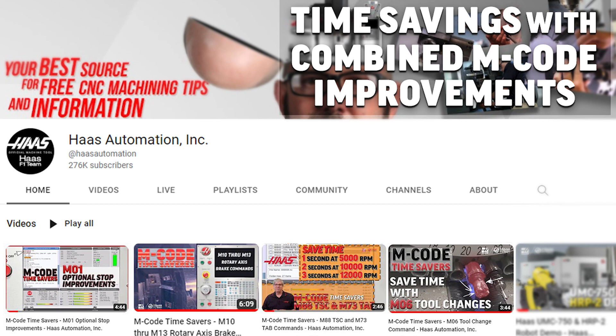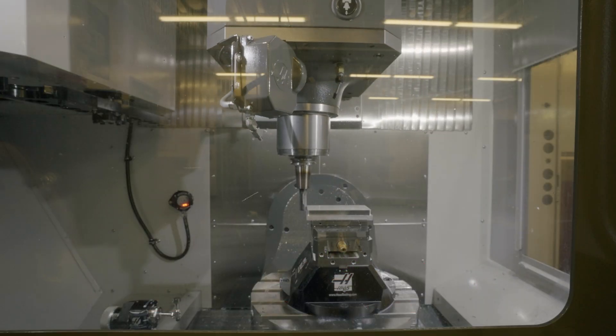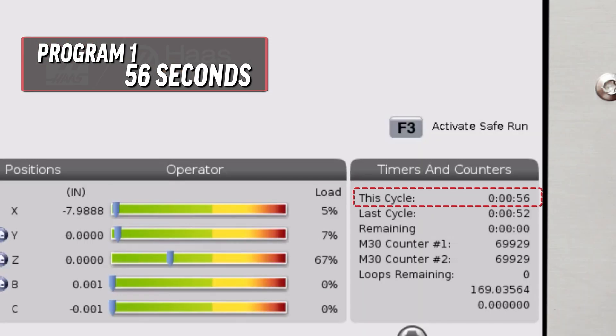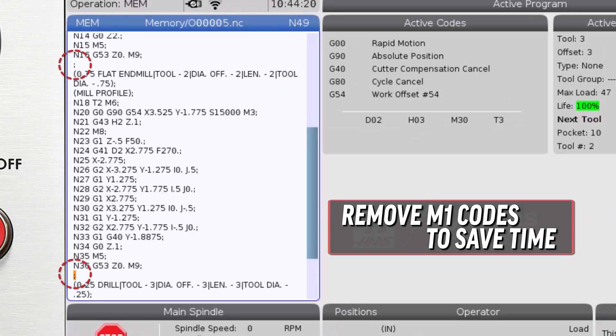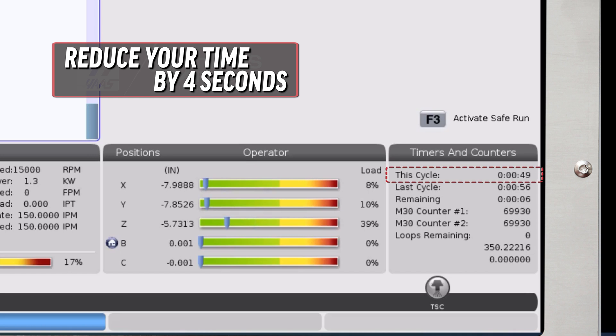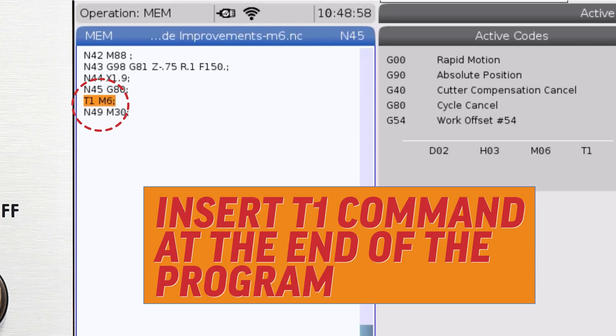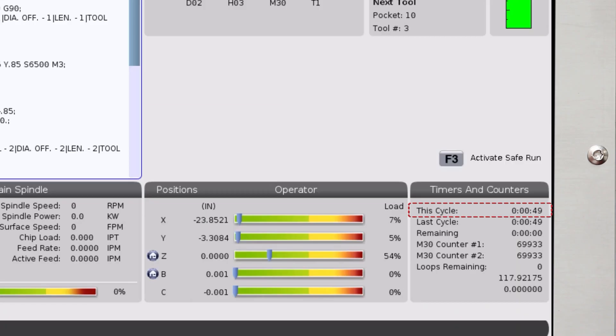Let's review the time savings in a short three-tool program that faces the top of stock, cuts a profile around the outside, and drills two holes. The original cycle time was 56 seconds. Deleting two M1 codes at the end of each toolpath reduced cycle time by four seconds. Next, I deleted the M5 spindle stop command and the G53 Z0 command to send the machine to tool change position, and instead let the M6 tool change command process those functions simultaneously. I also added a tool change at the end of the program to put the first tool in the spindle so it doesn't wait for the side mount carousel rotation at the beginning of the program. These changes saved another three seconds.